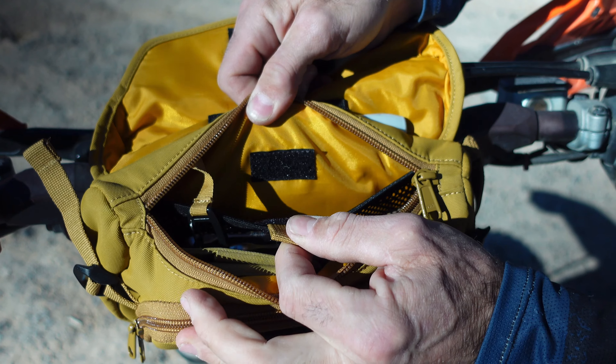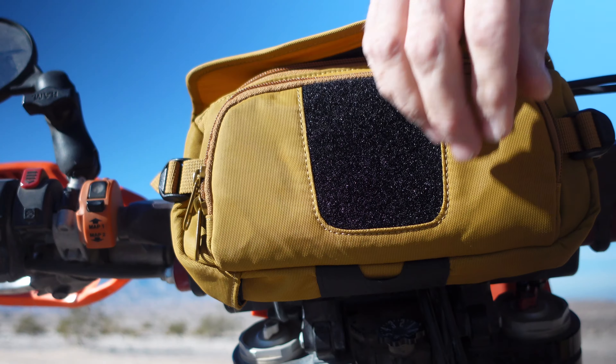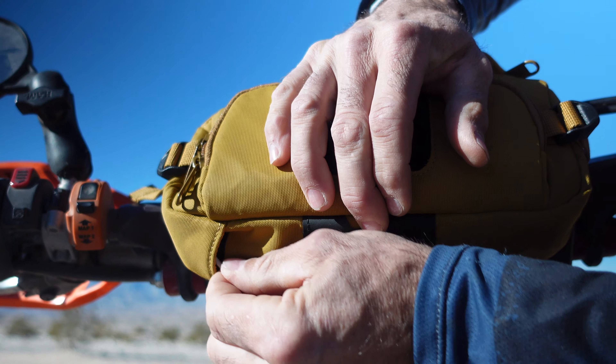It's a perfect spot to stash things like a wallet, phone, tools, sunglasses, snacks. It's actually really surprising how much stuff will fit in this little bag.